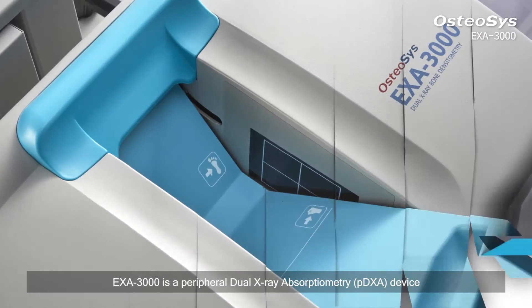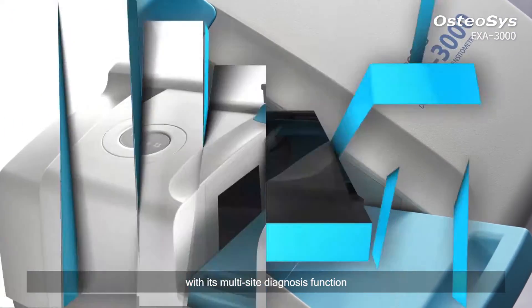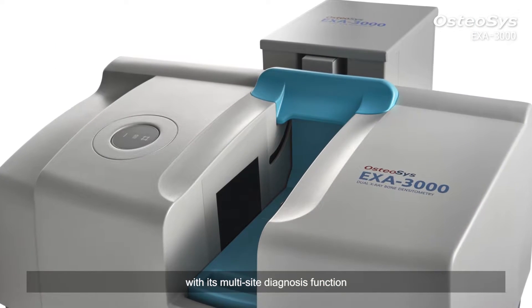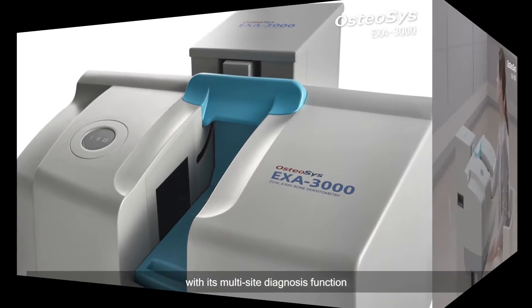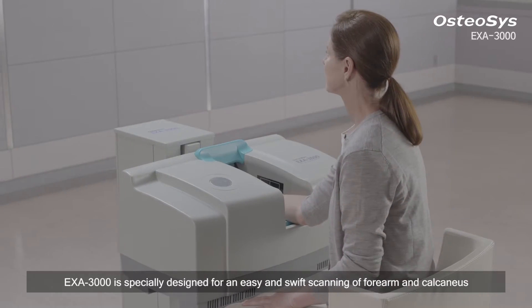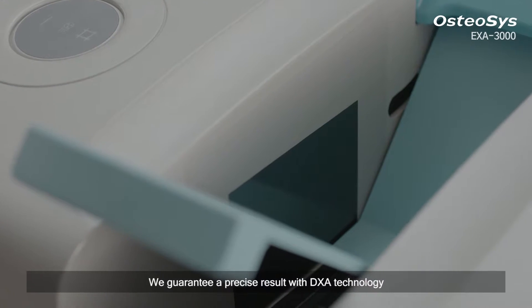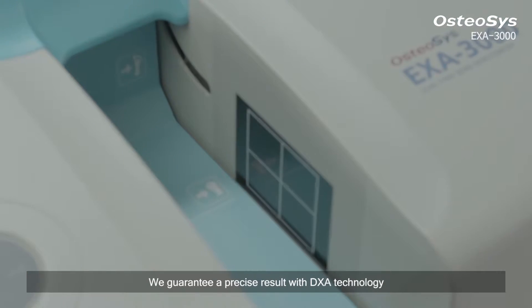Exa3000 is a peripheral dual x-ray absorptiometry device with its multi-site diagnosis function. It is specially designed for an easy and swift scanning of the forearm and calcaneus. We guarantee a precise result with DEXA technology.